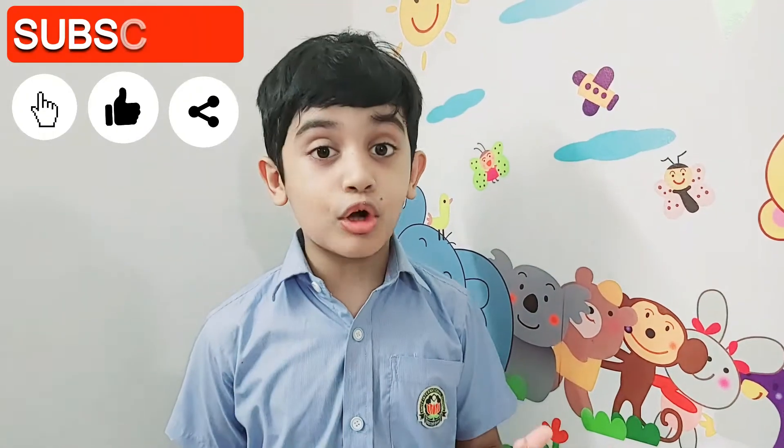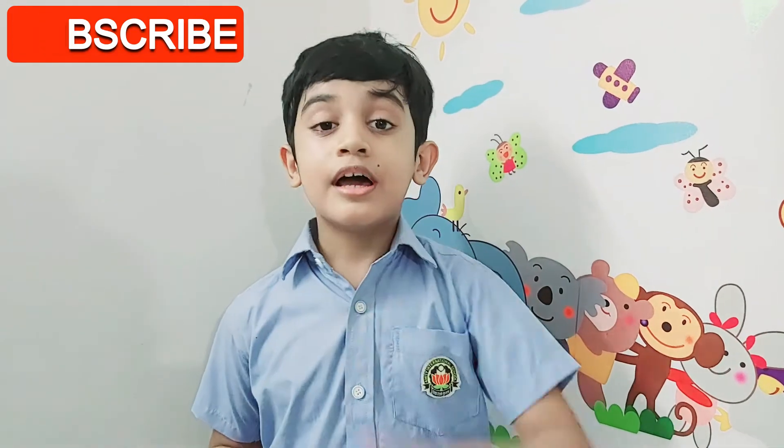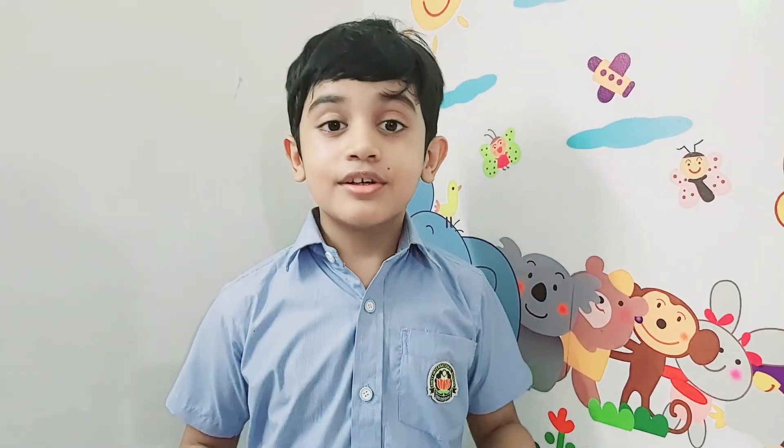Thank you for watching this video. Please subscribe to my channel, like this video and ring the bell so you can watch my latest videos all the time.